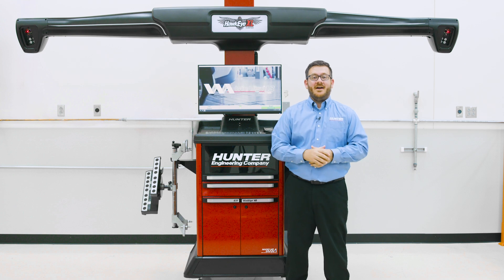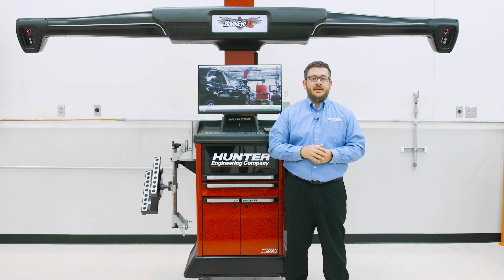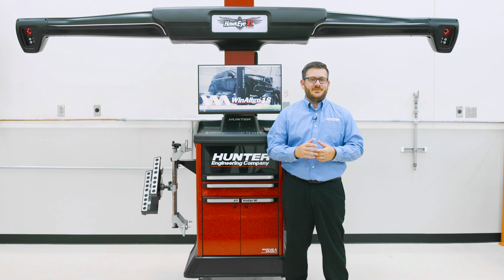So that's the Hunter Hawkeye XL alignment system. For training information, more product details, or to connect with your local Hunter team, visit us at Hunter.com. Thanks for watching.